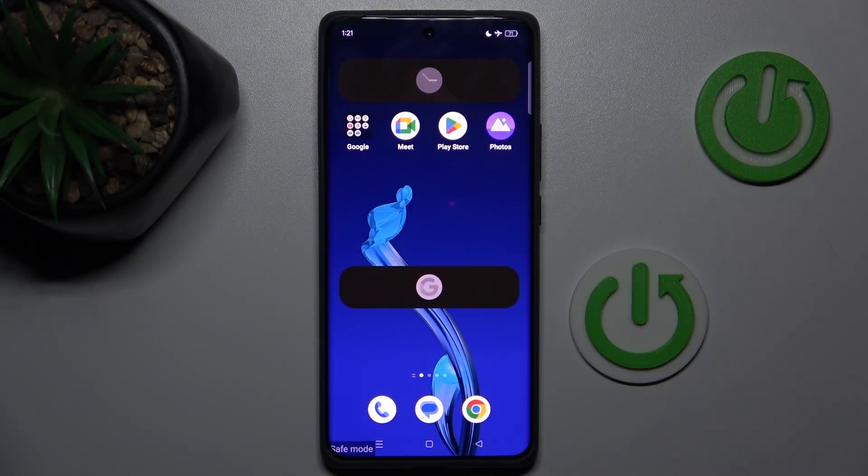Hey guys, welcome to Hardest Info Channel. Today I have the Realme GT6 and I want to show you how to remove safe mode from this device.